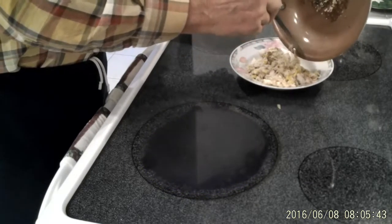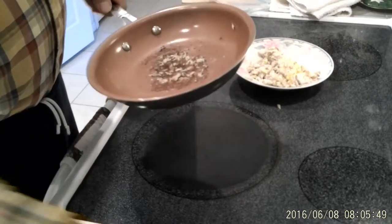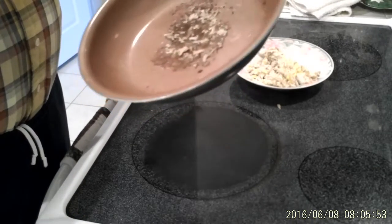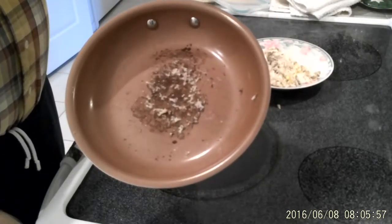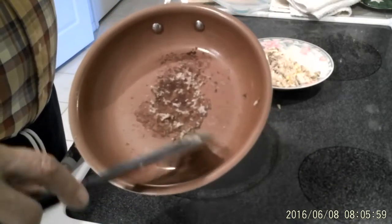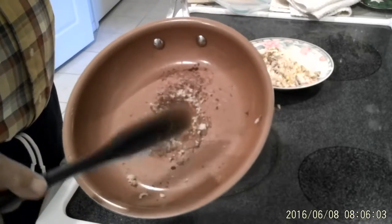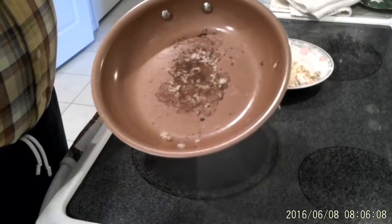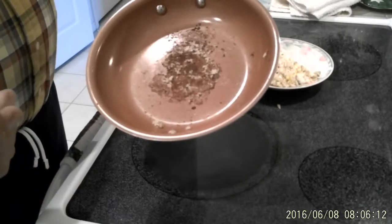This does not appear to be quite that nonstick. Turning the stove off — this is what we end up with. There is no scraping that off easily; you'd have to get a metal spatula. I'm going to grab a little bite to eat and we'll be right back to take a look at what we're going to do with this pan now that we're done.